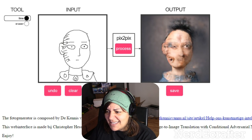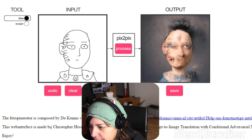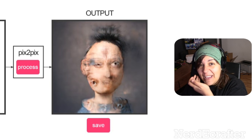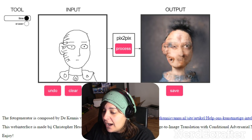It added eyes and another little face! If you look closer at the ear it looks like it added a whole new face there. Oh hell no! Let's clear that.